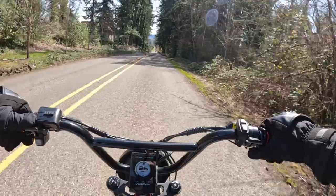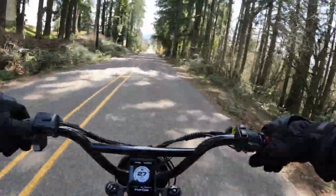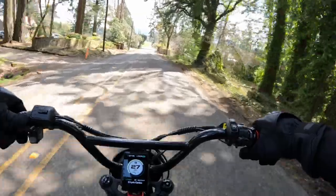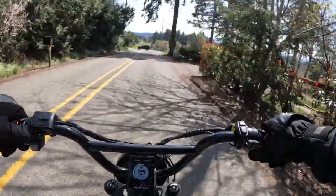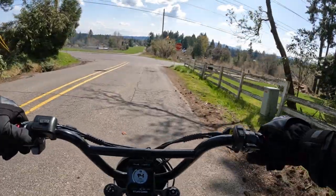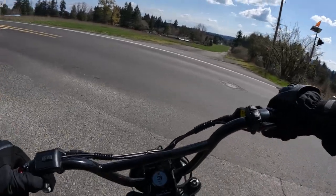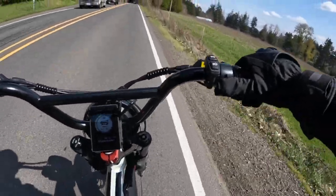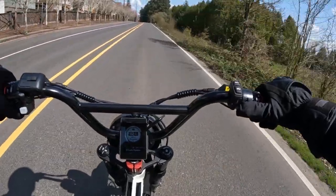Temperature is about 58 degrees, which compared to what we've been getting here lately, this is beautiful. I'm going to take out before they do. Let's do a little speed test and see what we can get here.